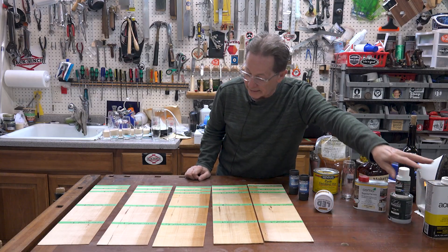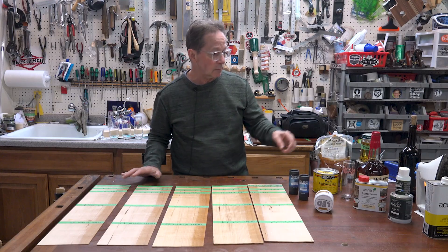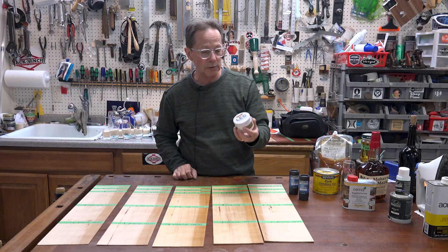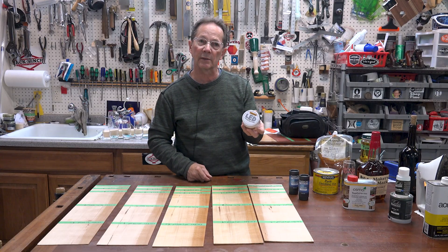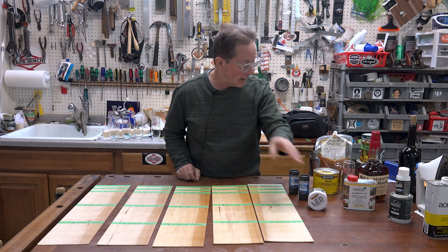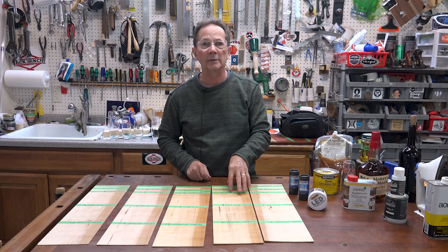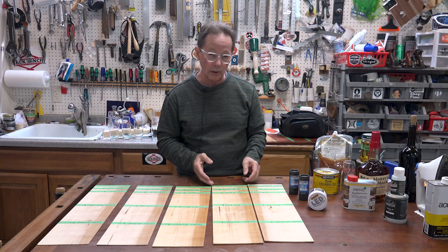The different products I tested: two different Osmo products — Osmo Top Oil and Osmo Polyox. I tested this hard wax oil, a Vesting LED — a hard wax oil that cures with UV light so you can cure it very quickly after you put it on. I tested Rubio Monocoat, and then I also tested a board with an oil varnish blend, 50-50 tung oil and Armor Seal.